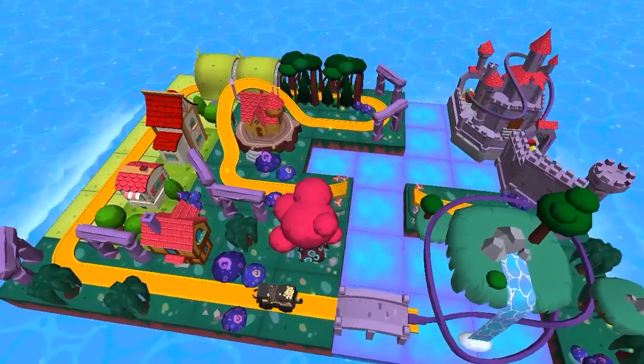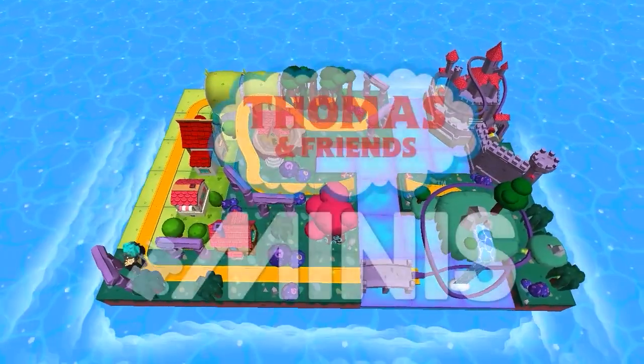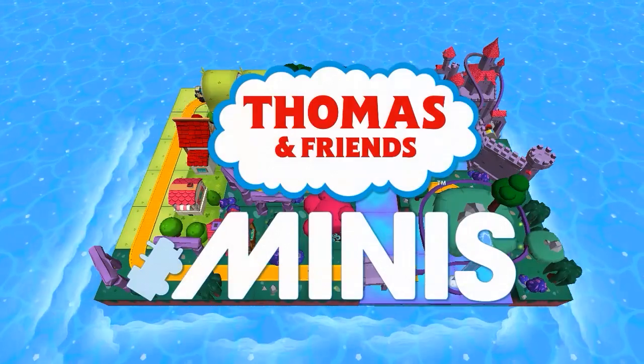Watch it come to life! Thomas and Friends Minis! Are you ready? Set, build!